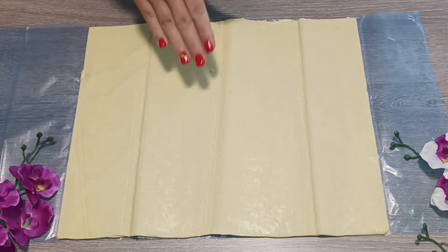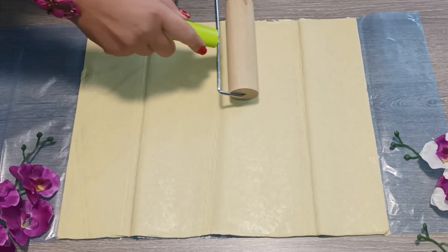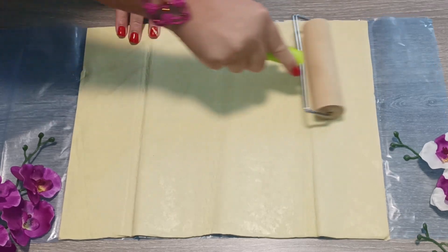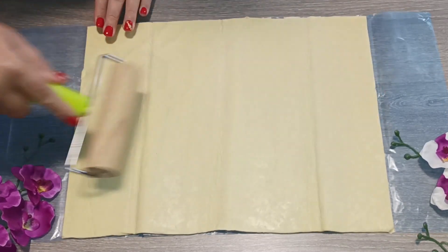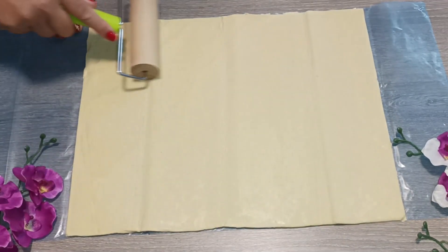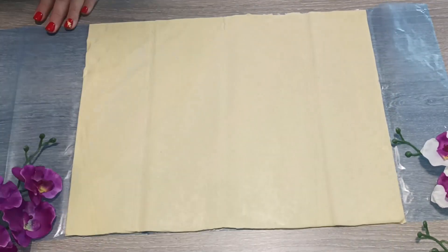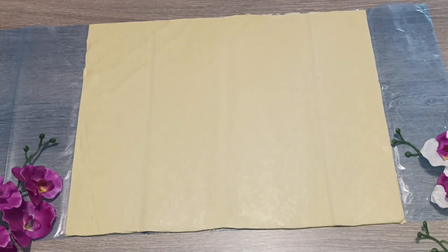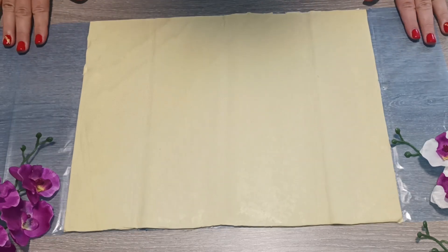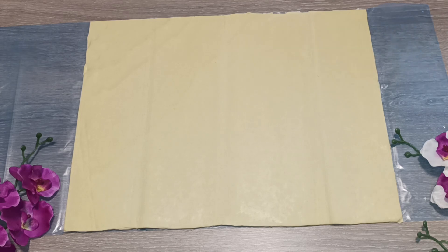Λοιπόν έχω ένα φύλλο σφολιάτας, το έχω ανοίξει και θα πάρω λίγο τον πλάστη μου να το ανοίξω λίγο — όχι πολύ — θέλω να είναι ίσια η σφολιάτα. Ευχαριστούμε πάρα πολύ για όλα, ευχαριστούμε που κάθε μέρα κάνετε τις συνταγές μας. Αφού λοιπόν βγάλαμε το φύλλο σφολιάτας από το ψυγείο, πήρα τον πλάστη και ίσιωσα λίγο τη σφολιάτα.